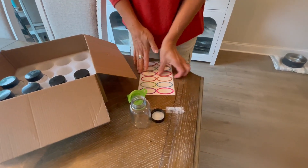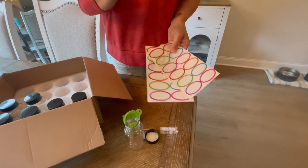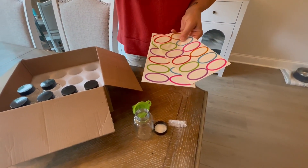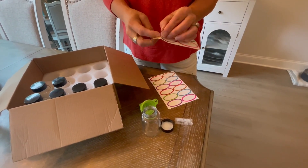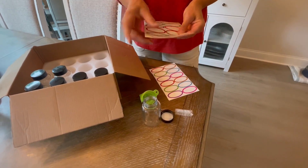They are dishwasher safe — love that as well. And they've included labels in case you're putting things in here that maybe are going to be more permanent, like spices or something like that. I would not recommend putting the little label into the dishwasher, so if you were going to use it for something that you weren't going to need to wash, these would be perfect.